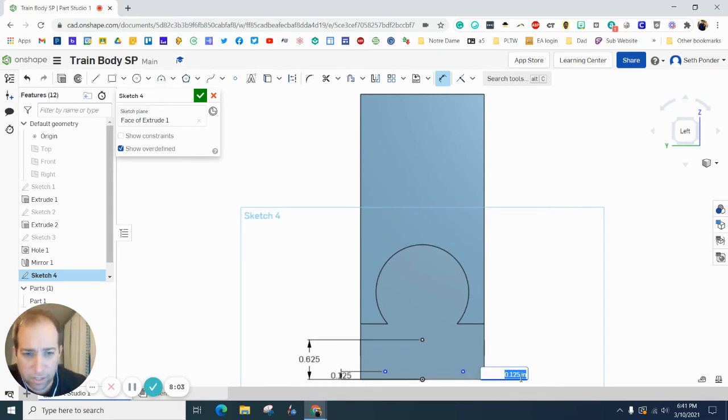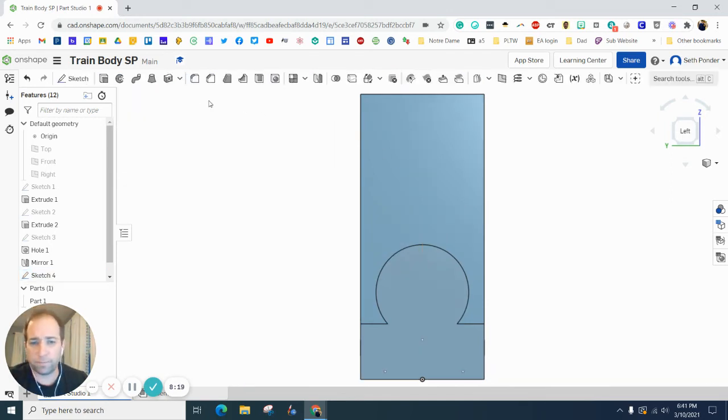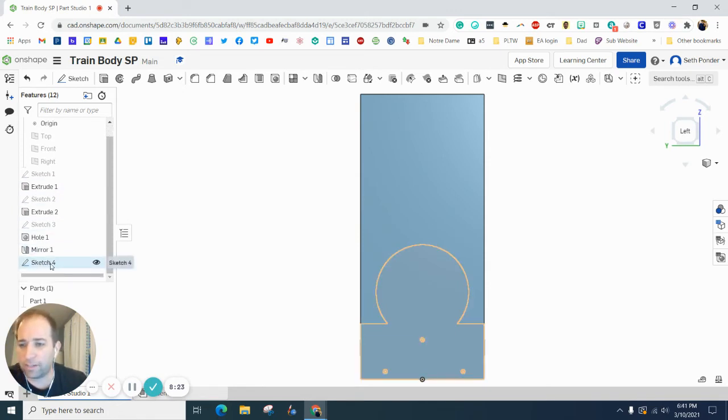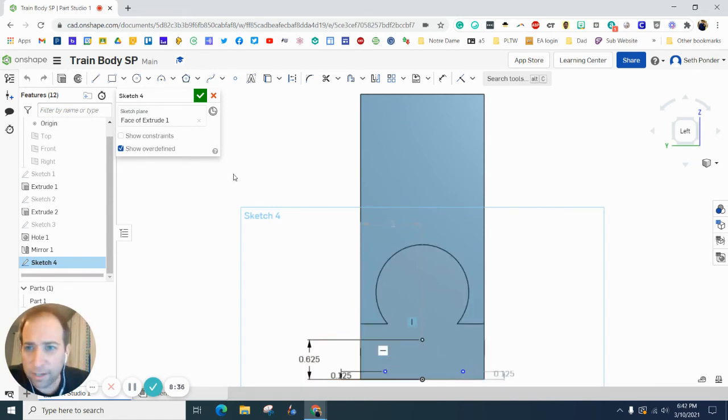We want the height of these two side points to be 0.125 — it should drop the other one too, but you can type it in if it doesn't. The horizontal distance from the left side point to the right side should be one inch. I accidentally hit the green checkmark, so I'll double-click on that sketch to get back in. Now dimension from the center point to one side point: 0.375, and from the center point to the other side point: 0.375. So we've got height and width located for all three holes.